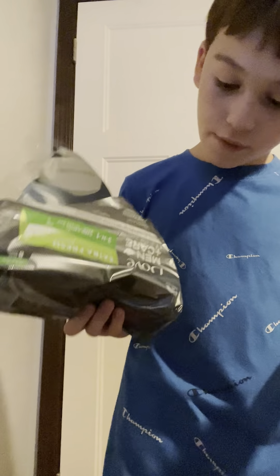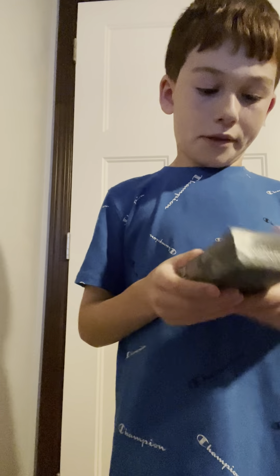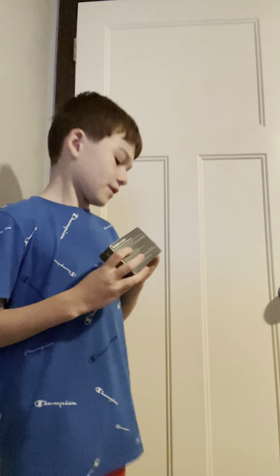Good evening folks, welcome back to another product review. I got this from Amazon because I needed some more bar soap. I love the smell of this thing.